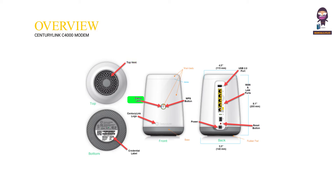Starting with a physical overview: the top vent, status LED, and CenturyLink logo are on the front, along with a credential label and WPS button. On the side you'll find a USB 2.0 port, WAN and LAN ports, and a reset button.